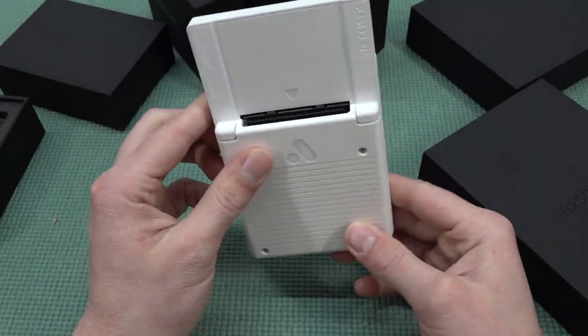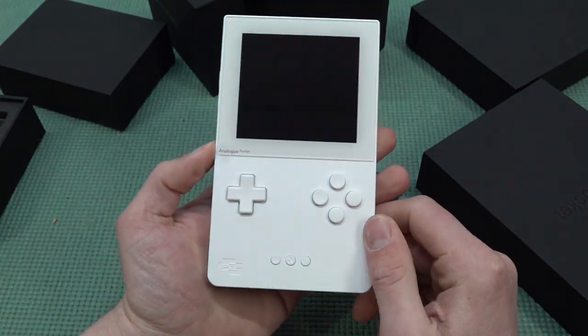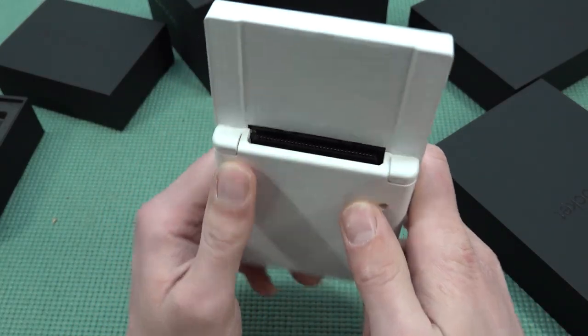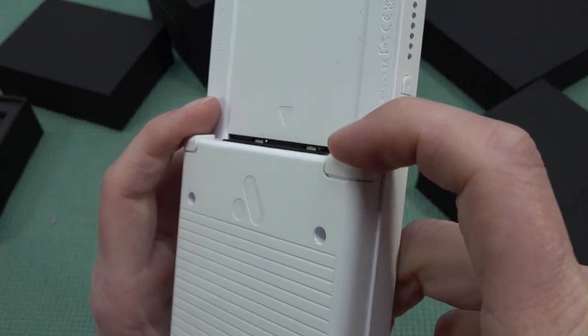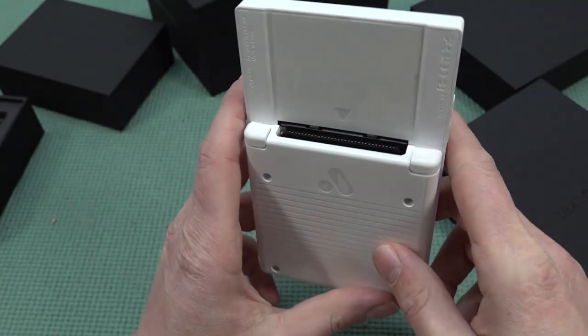It also feels very heavy. Later on we're doing a side-by-side comparison with different kinds of systems. At the front we have the d-pad and four face buttons. They even made the decision to have two back buttons, and they feel absolutely amazing - very interesting, almost like a micro switch but with a very short travel. It's crazy if you think about it.